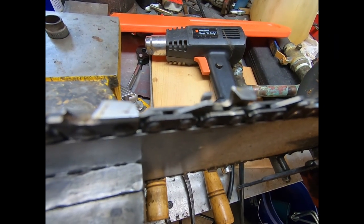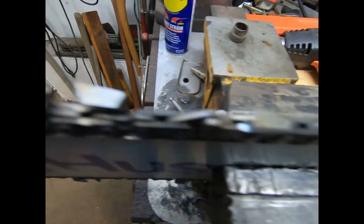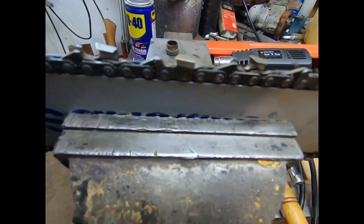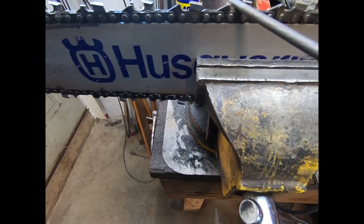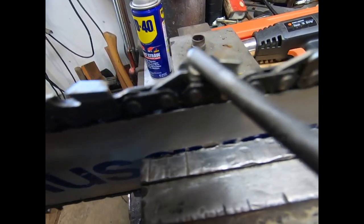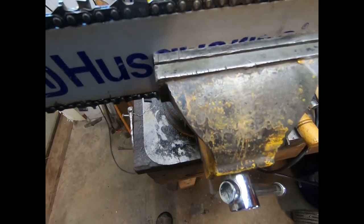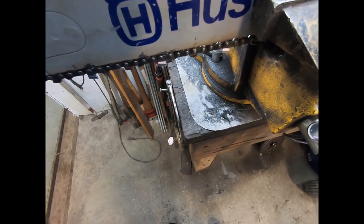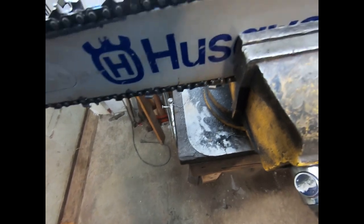As you can see, this thing has hit a rock at some point and been into gravel. It's never been sharpened yet, I don't believe. Because you can see the gap up there between the tooth and the top — it hasn't had a file in it. Or else somebody did it with a machine, if it has been filed. Or ground.